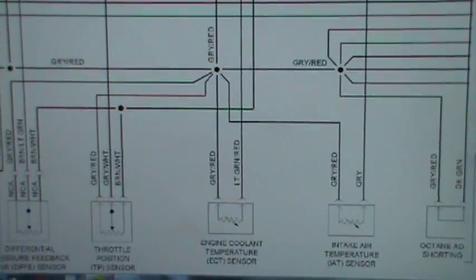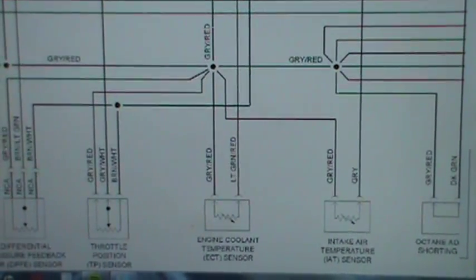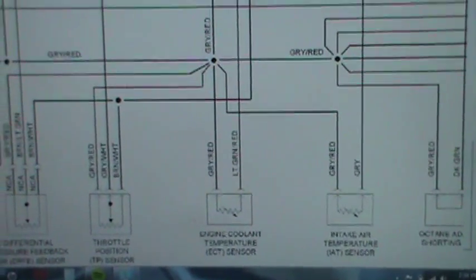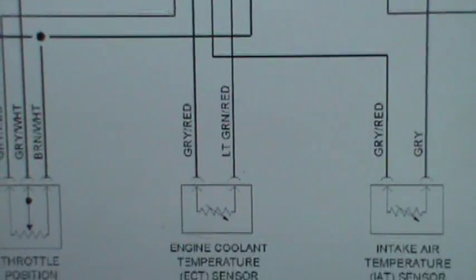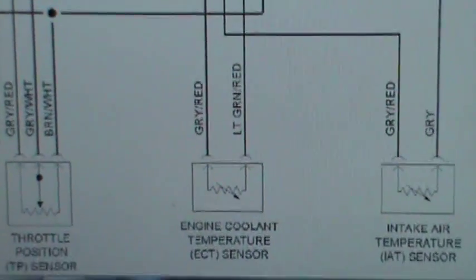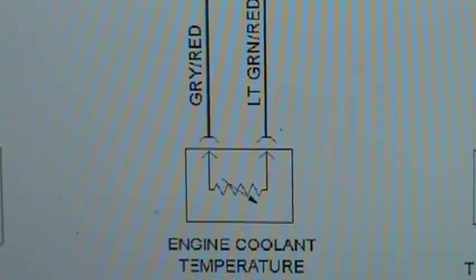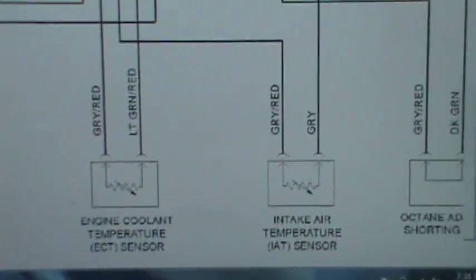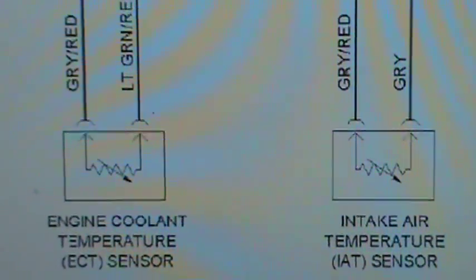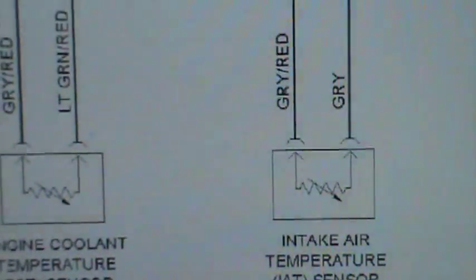I just wanted to show you guys a little bit of electrical theory on some of these sensors and computer-controlled devices. Right there you got an engine coolant temperature sensor. It doesn't say thermistor, but an engine coolant temperature sensor is a thermistor and that's what it looks like right there. If you also look at that, it looks similar — even though one's an intake air temperature sensor and one's an engine coolant temperature sensor, if you look at the way they're drawn, they're drawn the same way.